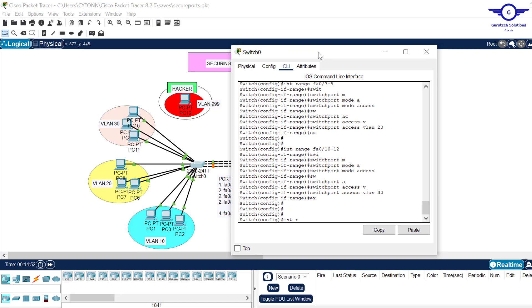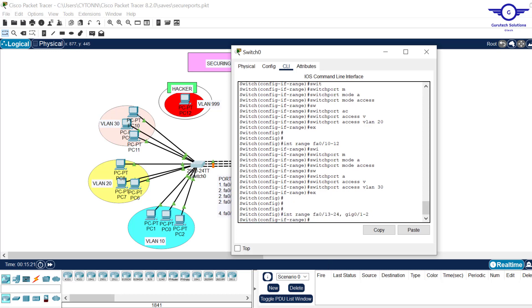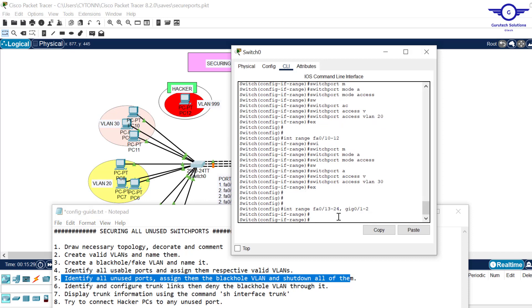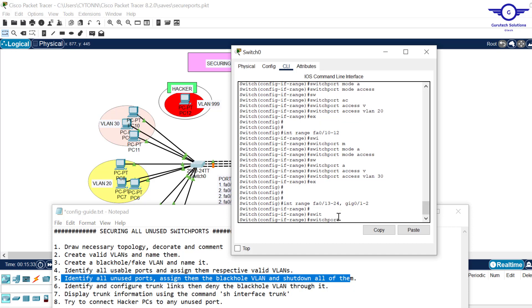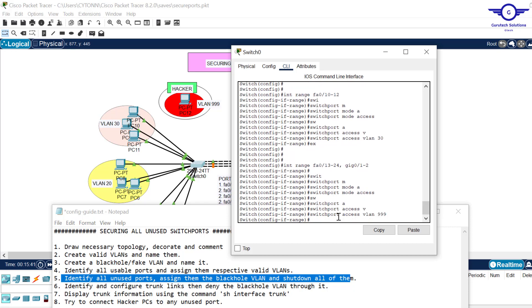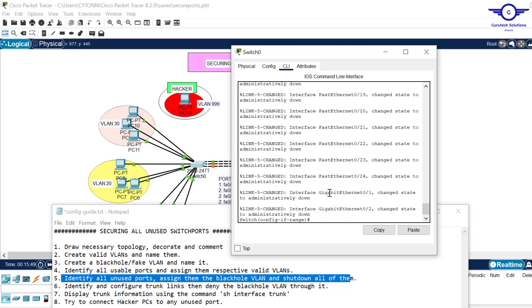To secure the unused ports: 'interface range fa0/13-24, gig0/1-2'. This applies the same parameters to all those interfaces simultaneously. Then 'switchport mode access', 'switchport access vlan 999' to assign the black hole VLAN. Finally, 'shutdown' to administratively shut down all of them. Exit. The config guide says: identify, assign black hole VLAN, and shut them all down.